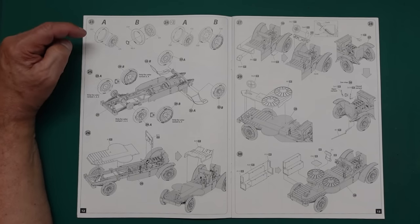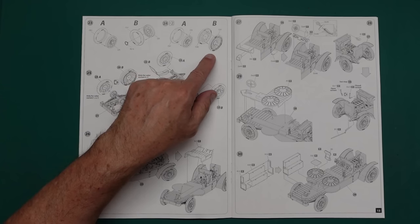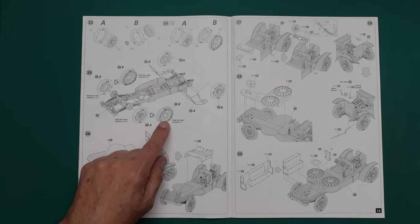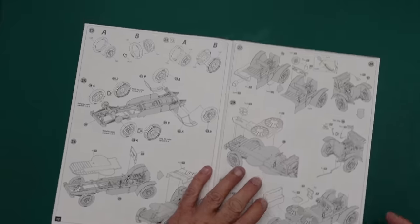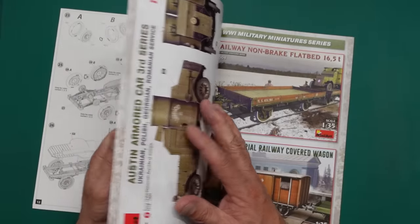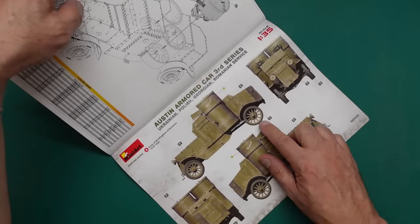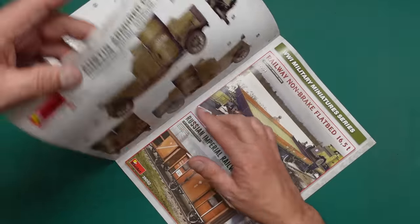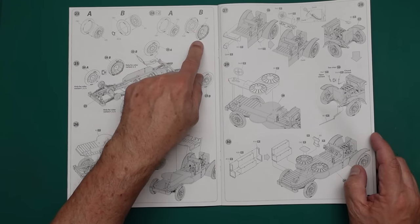If you want steered wheel positions you've got a lot of work ahead, so probably easier to leave them straight. Front fenders are built up and side plates added. Wheel and tire assemblies go together — always nice to see plastic tires rather than vinyl ones. Looking at the instructions, it appears variants three and four have solid rear tires while variants one, two and five have pneumatic rear tires. That explains the different wheel call-outs.